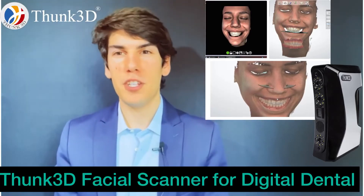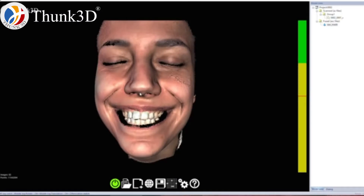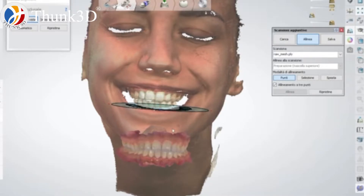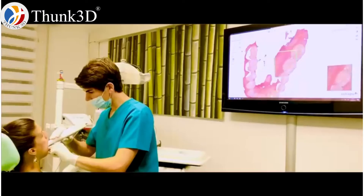Hi everyone, I'm Dr. Paolo Vantaggiato and today I will show you something unique for our sector — a technology that is not so much used yet but that for me is very useful. As you know, I collaborate with several companies in the dental industry for everything correlated with digital dentistry.